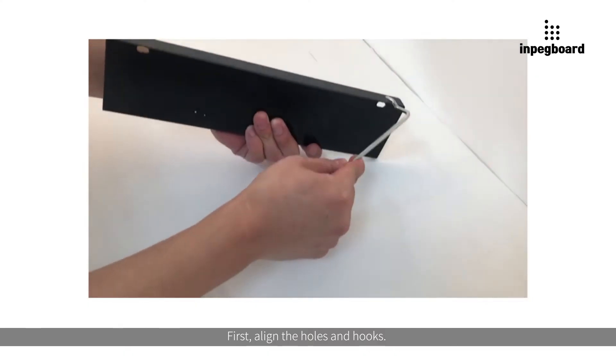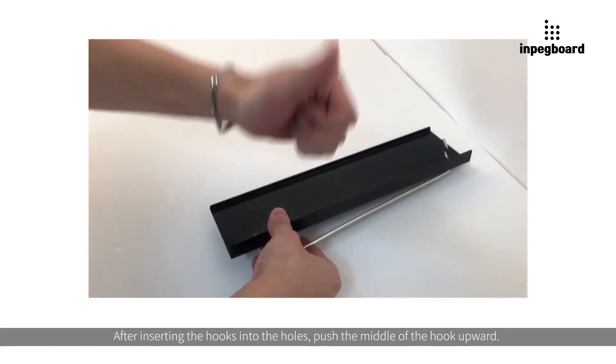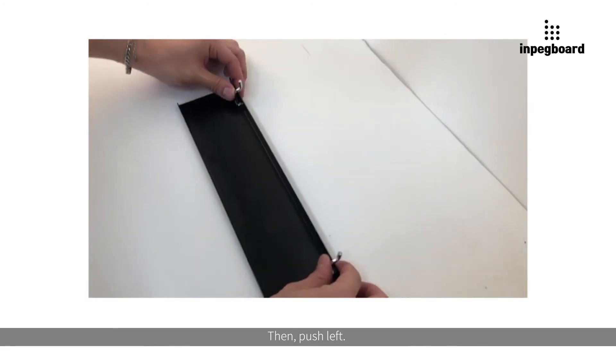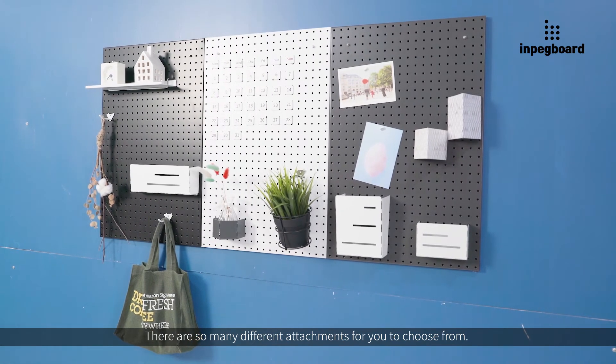First, align the holes and hooks. After inserting the hooks into the holes, push the middle of the hook upward, then push left. There are so many different attachments for you to choose from.